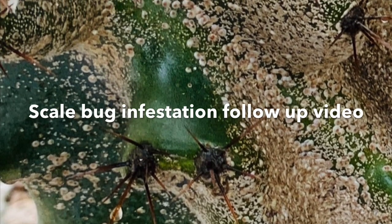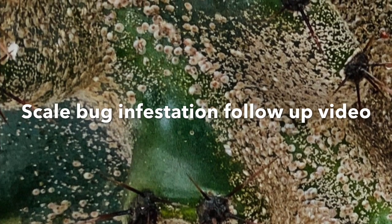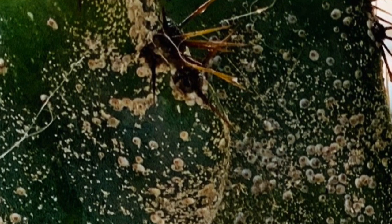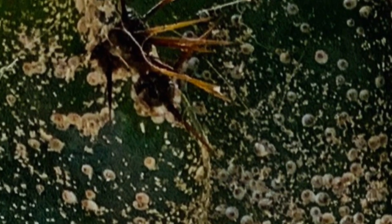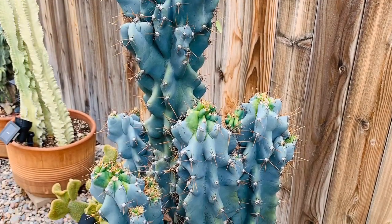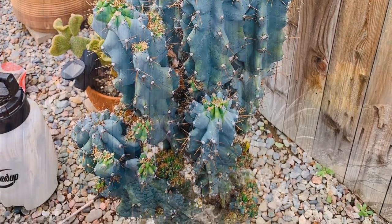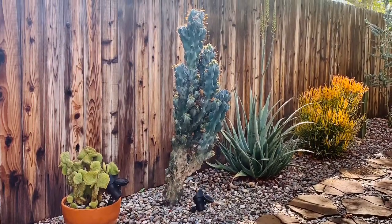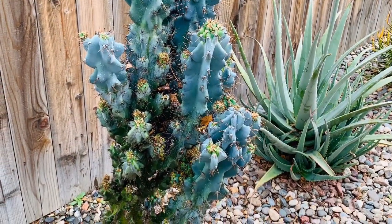Hi everyone, I hope you guys are healthy and safe wherever you are. I wanted to upload this video to follow up on my beautiful cactus — the monstrous apple cactus. As you may have seen in the previous video, it is severely infested with cochineal bug or scale bug, and I was able to get it under control.